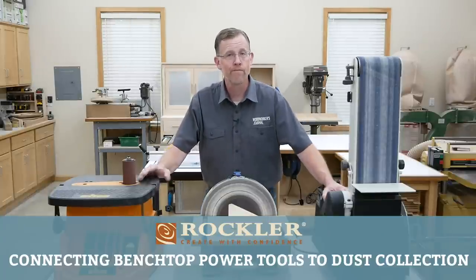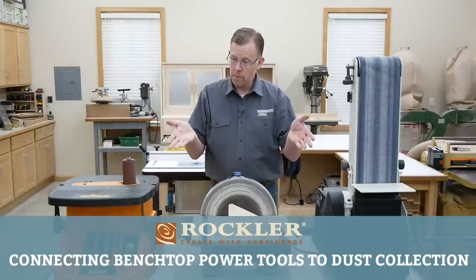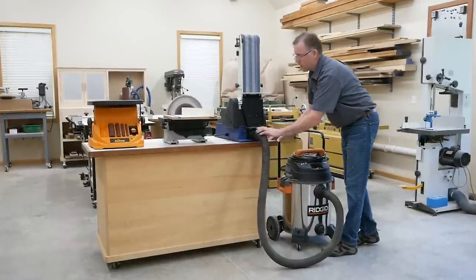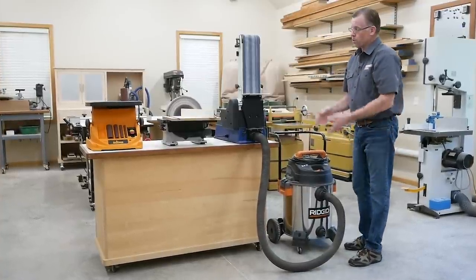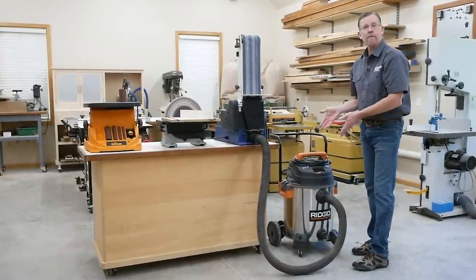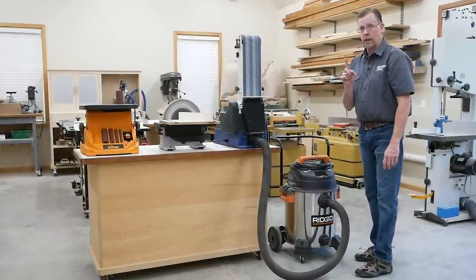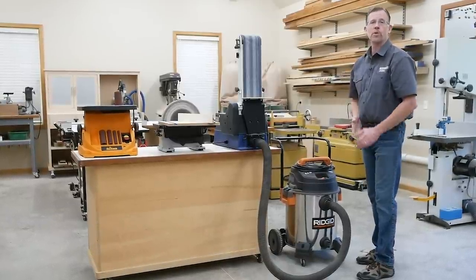Welcome back to another Saturday demo. This time we're going to talk about benchtop power tools and dust collection. For a long time I've connected my benchtop power tools like these sanders to my shop vacuum, and a shop vacuum works fine for that purpose when you want to connect one tool at a time to control dust.